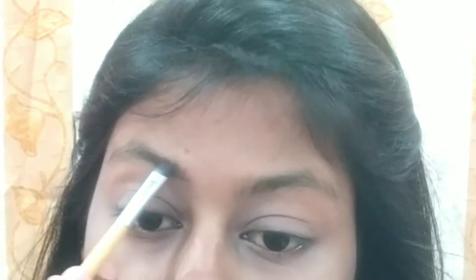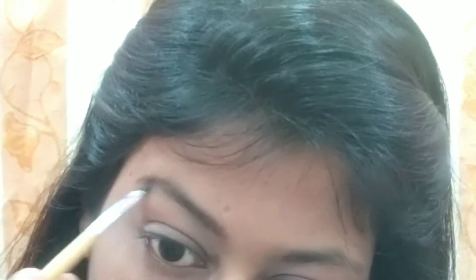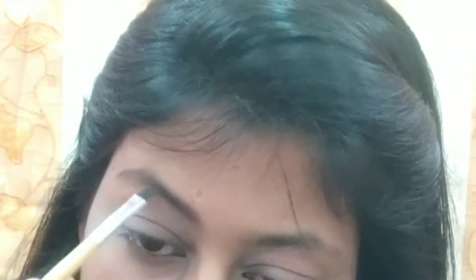Then you can fill your eyebrows in any color — it is available in black, dark brown, and light brown shade. I will start with dark brown shade and use black shade. My eyebrows are good, so I have done my eyebrows like this. You can see.